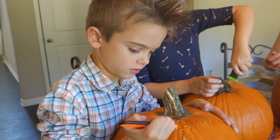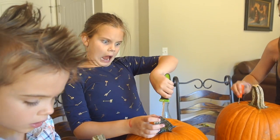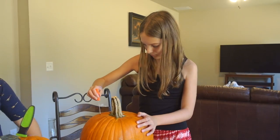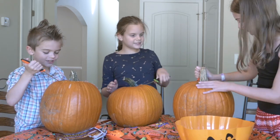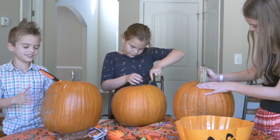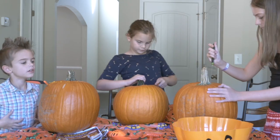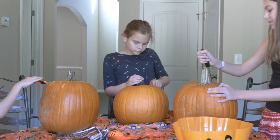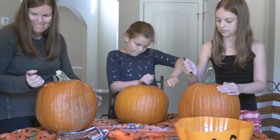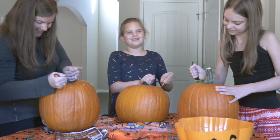Nice! This is easier than I thought. This is the first time the kids have cut off the lids. Mommy, can you help me? I'm not even halfway. Mommy's speedy Gonzales. She's been doing this for what, five years? Because I'm six years old, I've been doing this for five years. Like 25?